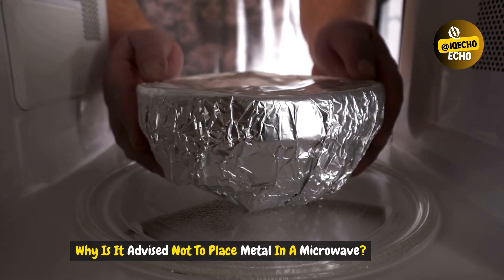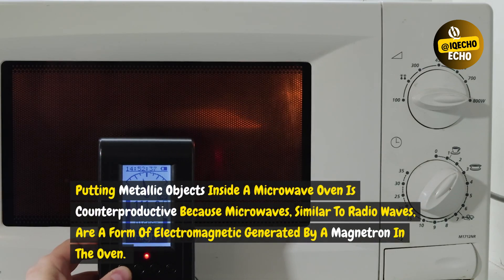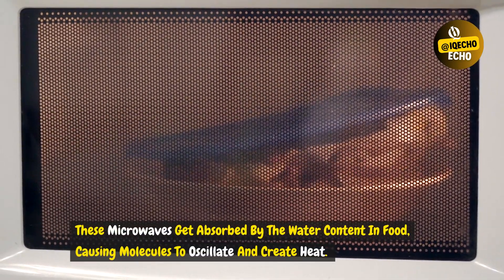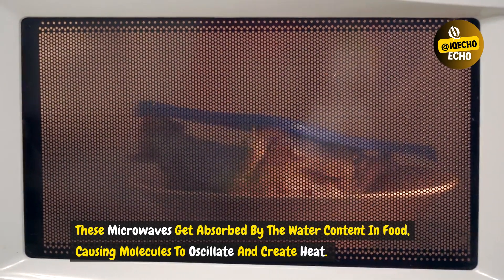Why is it advised not to place metal in a microwave? Putting metallic objects inside a microwave oven is counterproductive because microwaves, similar to radio waves, are a form of electromagnetic radiation generated by a magnetron in the oven. These microwaves get absorbed by the water content in food, causing molecules to oscillate and create heat.